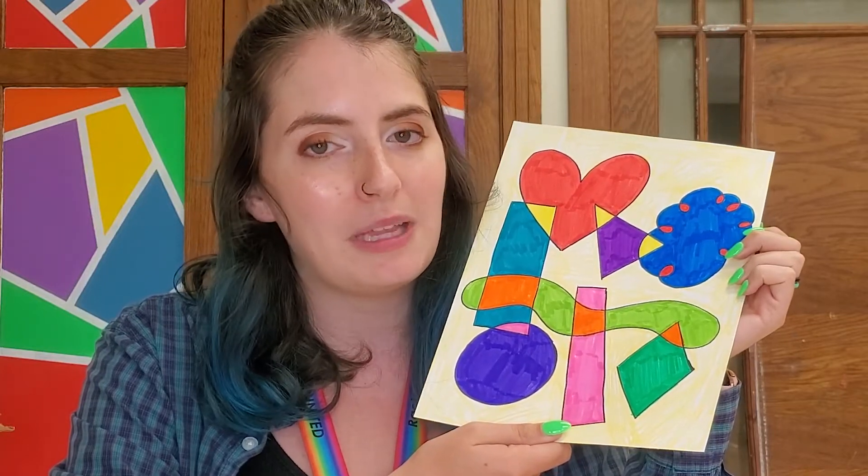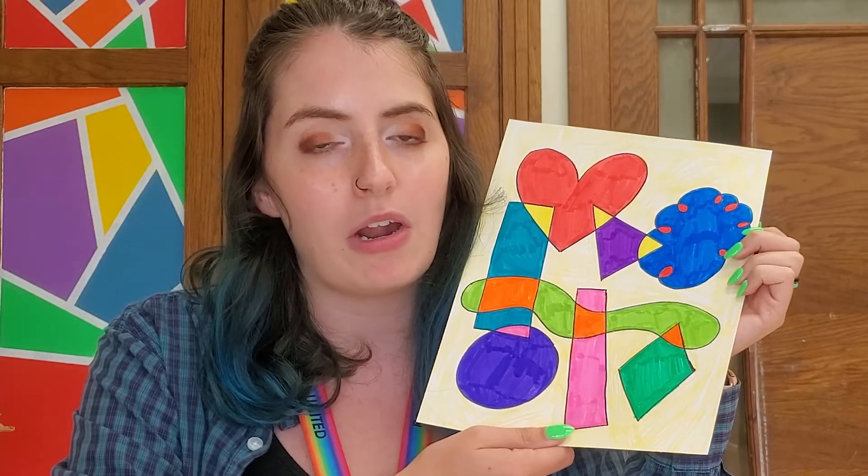Go get your coloring supplies, whatever you have to color with at home, and let's get started.